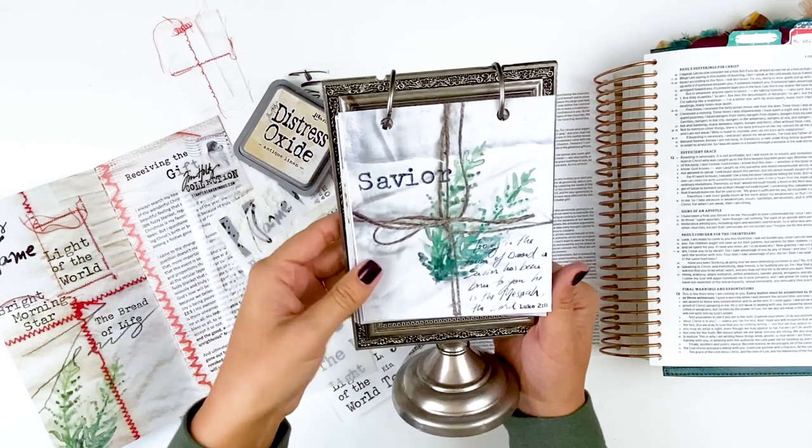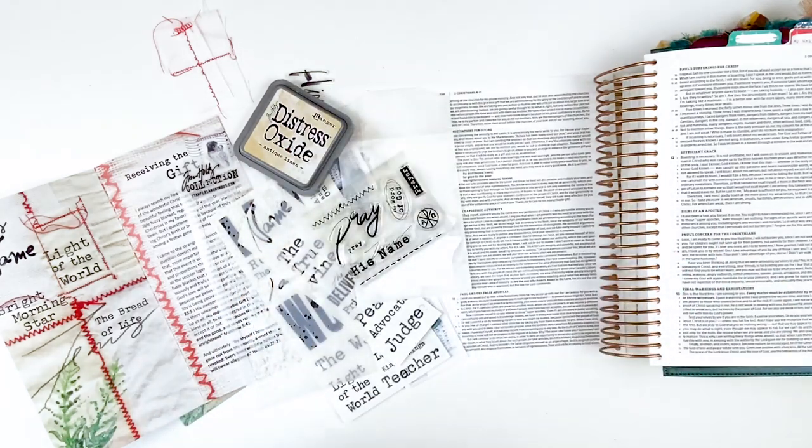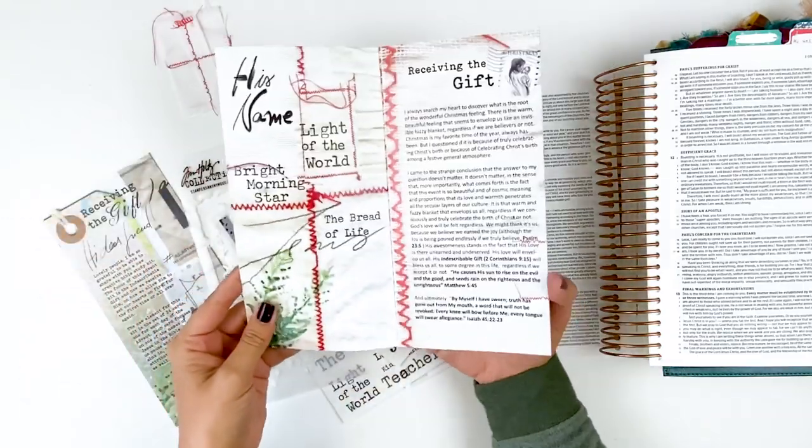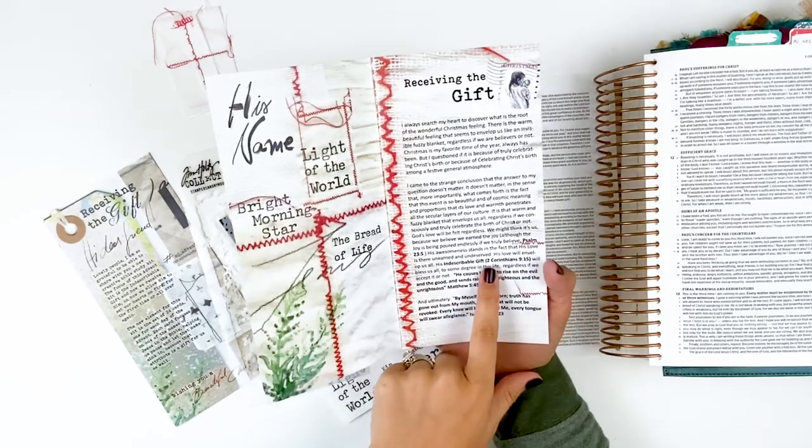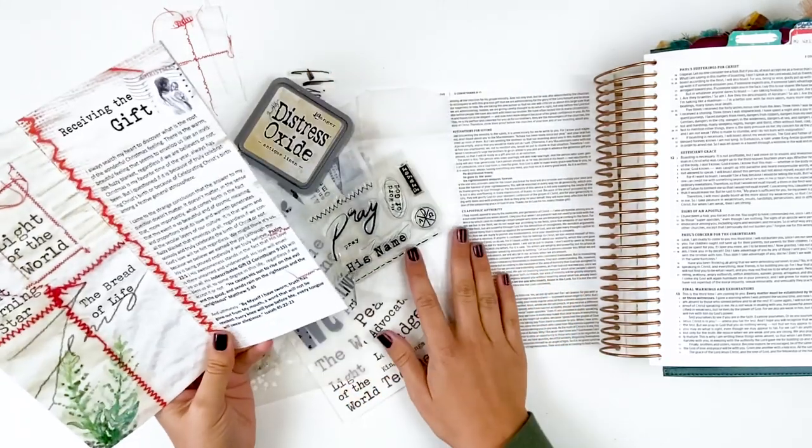Looking up each scripture each day and documenting on that — you could definitely do that. But today I'm just getting started. I am in the very front part of the little mini devotional and I'm going to be journaling in Second Corinthians 9:15.